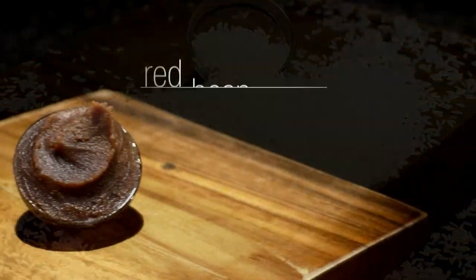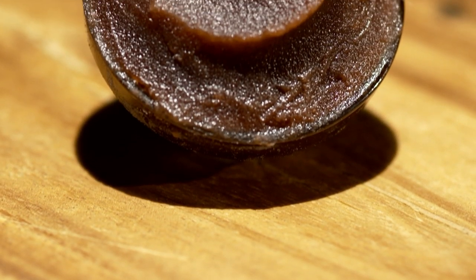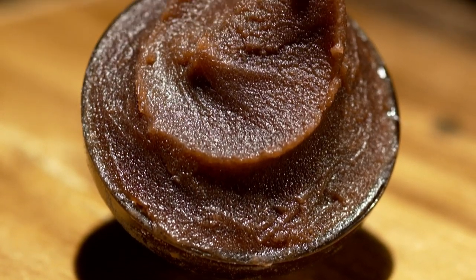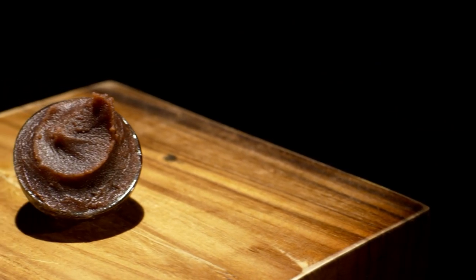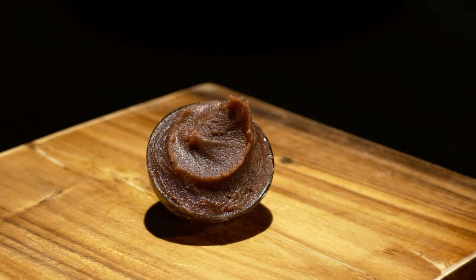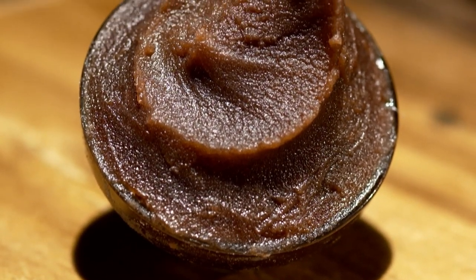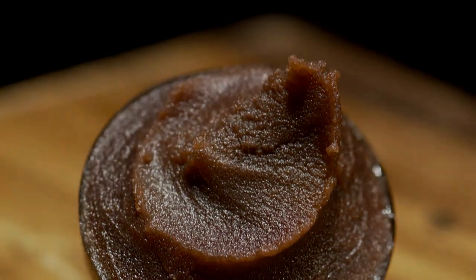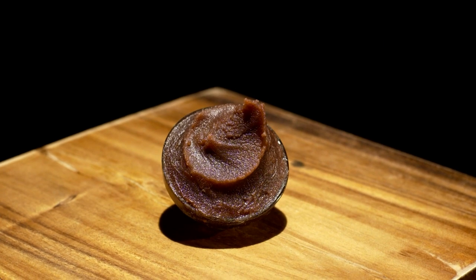Red bean paste is made from red beans, otherwise known as azuki beans, boiled with sugar then mashed up. The beans are dark red in color and very similar in taste to kidney beans. You may serve a small bowl of red bean soup at the end of a meal, boiling the beans in sugar syrup. Some people choose to make red bean paste at home, but you can also pick it up at your local Asian supermarket.